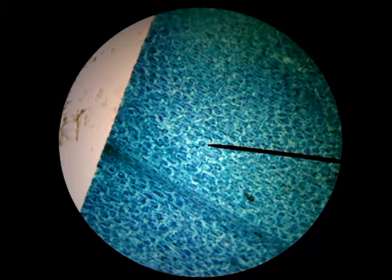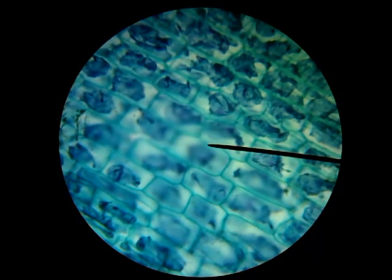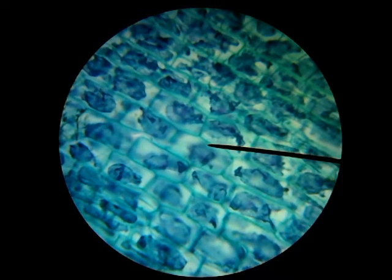Now I'm going to my blue objective, which is my longest objective lens. Using my fine focus, here we are seeing the actual cells of the elodie leaf. Each one of these little walls is a cell wall for each cell — notice how very rectangular they are, fitting together like bricks in a wall.